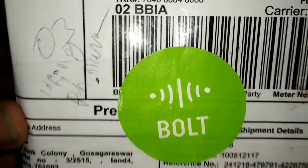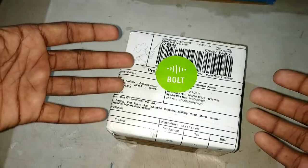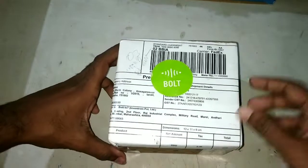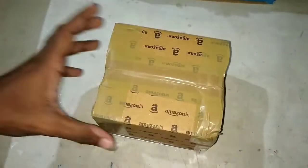So let's unbox this IoT kit and then we will explore how many projects we can do with it. This is the IoT kit by Bolt — let's unbox this.